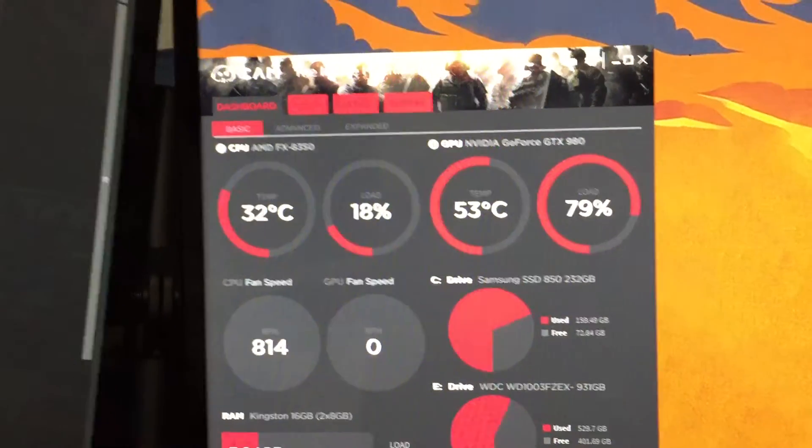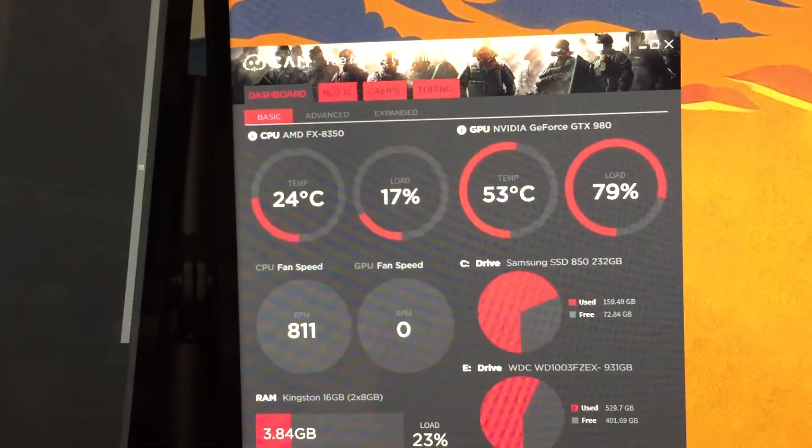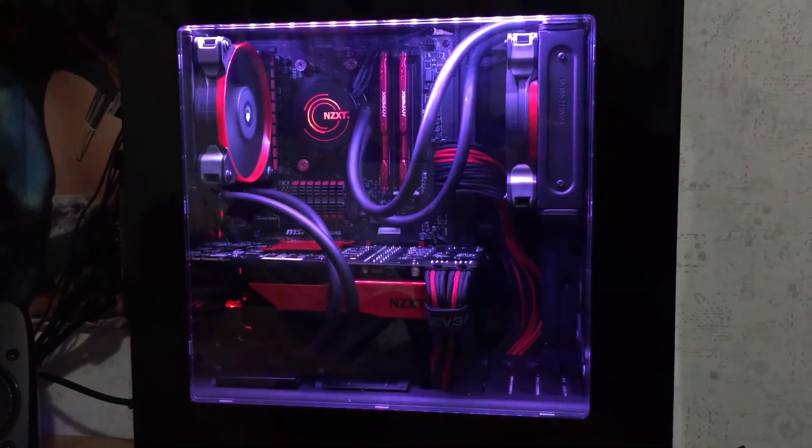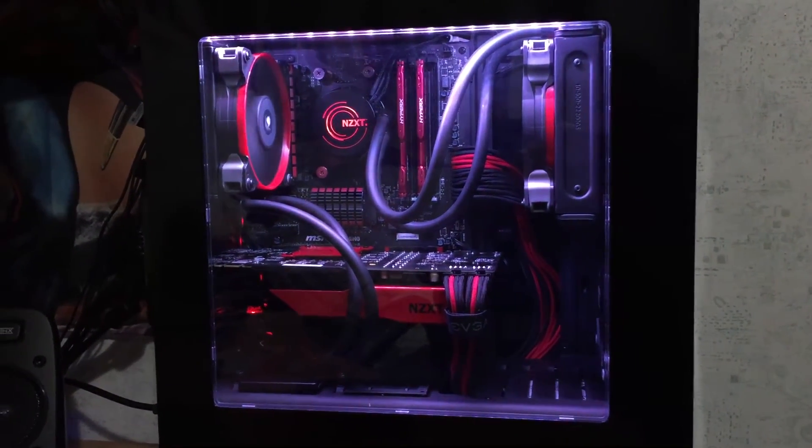So that's pretty awesome. CPU is well in check as well. Needless to say, I actually think it turned out looking a lot better than I thought it would. I'm pretty pleased with it. If you've enjoyed this kind of video, please leave down in the comments your opinions and thoughts, and if you'd like to see more videos like this on the channel. If not, let me know and I'll keep making video game videos. Leave a comment, like, subscribe if you haven't already, and we'll see you next time.